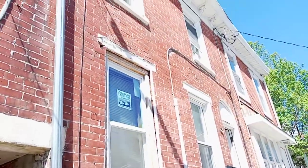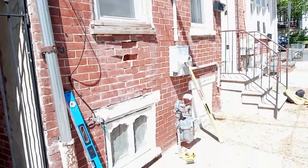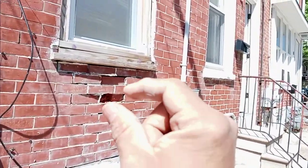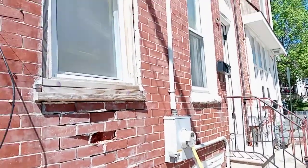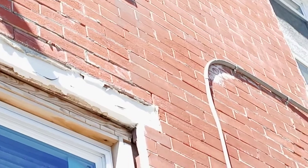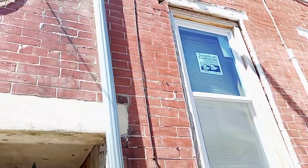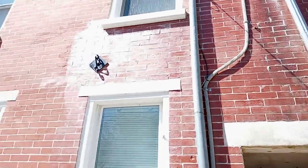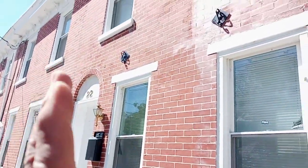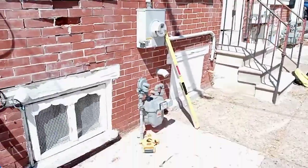This wall is bulging — the city cited that property for a bulging wall. I loosened some bricks there, but you can see loosened bricks in many other places. Look at the neighboring house — it looks pretty plumb, meaning flat and straight up. We look at the neighboring property here, it looks pretty flat and plumb.